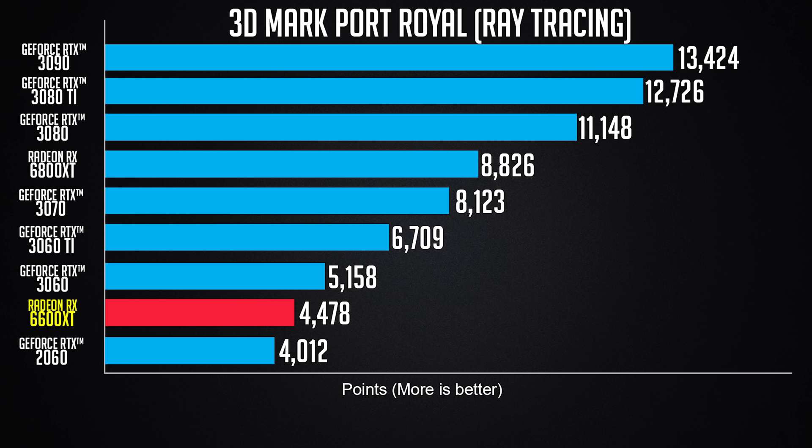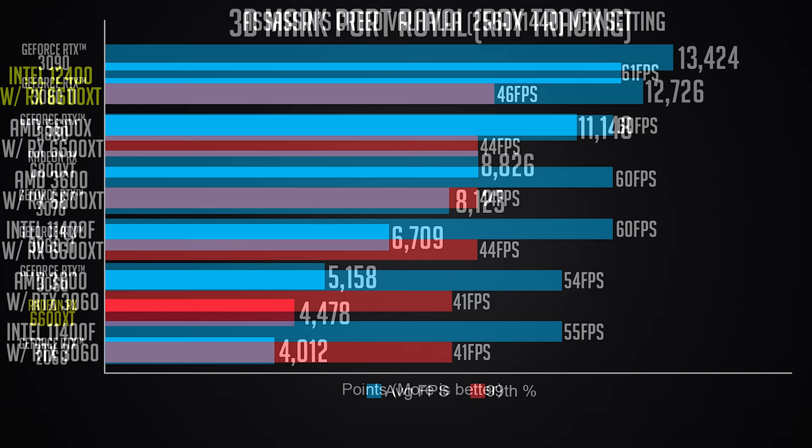Ray tracing with the RTX 3060 is not a great experience because of the FPS loss, even at 1080p. What you do miss out on with AMD is Nvidia's DLSS. If you're looking to play games with DLSS, then the fight between the RX 6600 XT and RTX 3060 is more debatable. But if you don't care about DLSS and only play games like Dota, League of Legends, Valorant, or CS:GO, the 6600 XT is the clear choice.